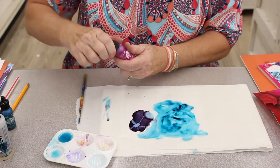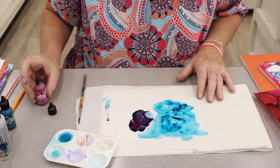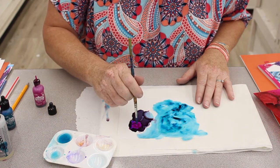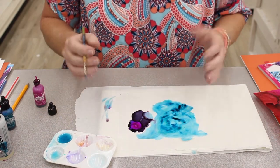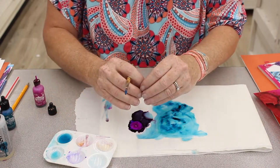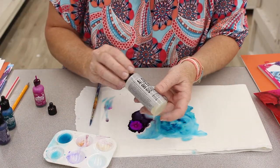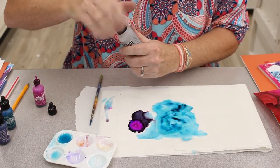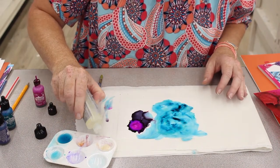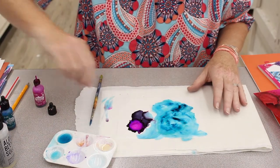Next I'm going to take another color and go right over that and I'll give it another little drop. Now you can see what the alcohol does — it makes the paint or ink retract and then it comes back. We have something else, it's the alcohol blending solution, and this is similar to the alcohol but I feel like it has a little bit of oil in it and it reacts to the paper and the ink a little bit differently.